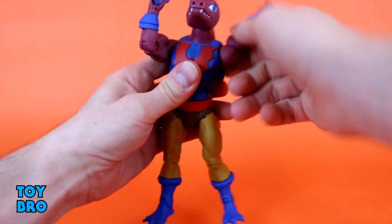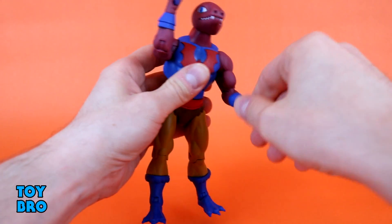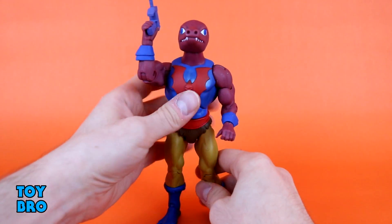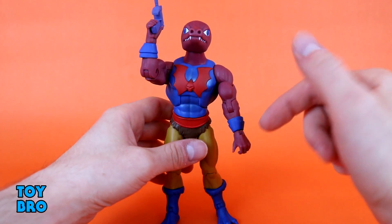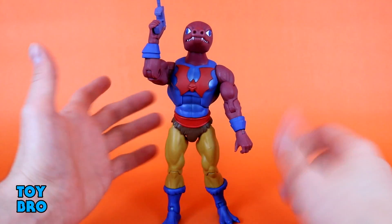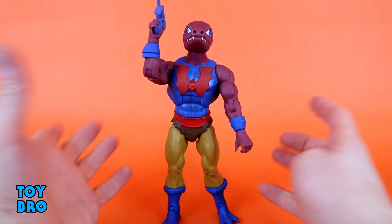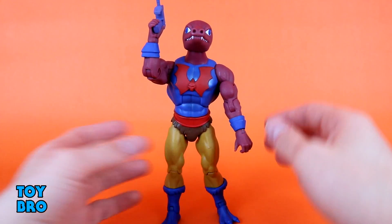Arms go out and they rotate. We've got a bicep swivel, single-jointed elbows, and hinges with rotation at the wrist. We do have some painted joints, so watch out — not all of them are. The wrist hinges aren't painted but the elbow hinges are painted, so you might see some flaking. I've already seen reports of that occurring. It's rather unavoidable when you paint a joint, but just keep that in mind.